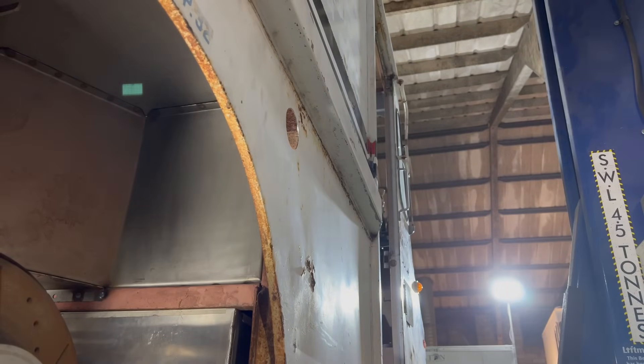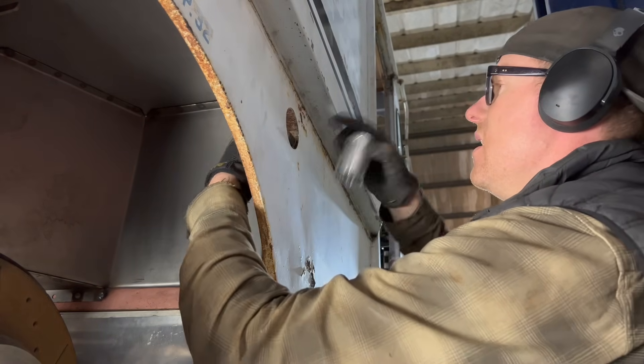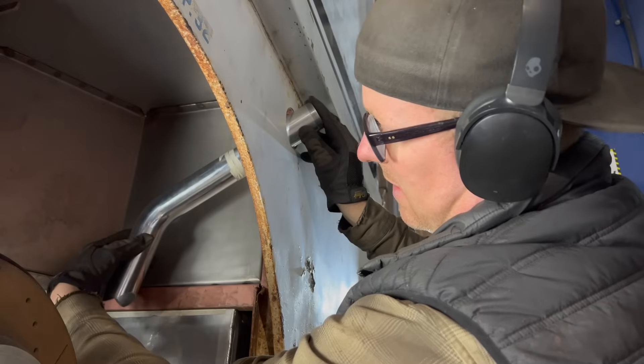There we go — nice, that's the perfect size hole. Get a little bit of rubber around here — something like that.